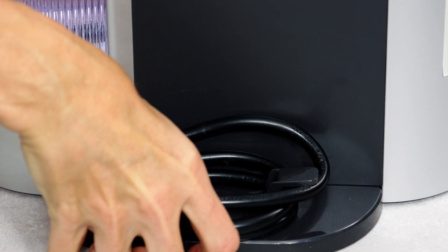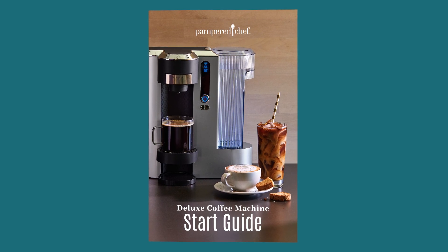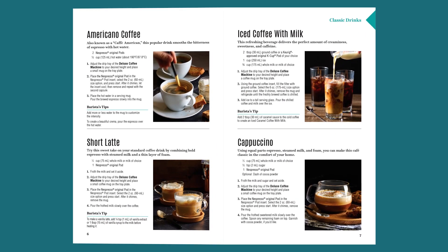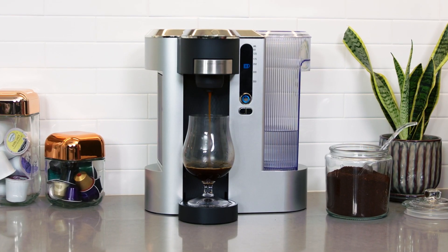Check out this secret compartment — the inserts store right in the machine, and there's a spot in the back to wrap the cord. To help you get inspired, the coffee machine comes with a start guide with tons of recipes, tips, and ideas.